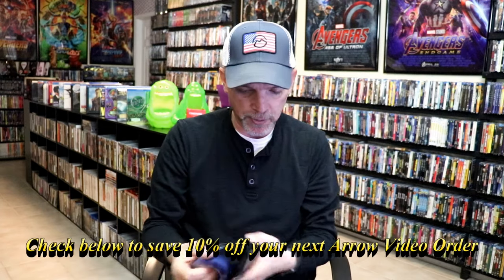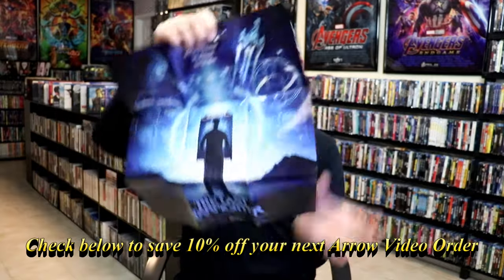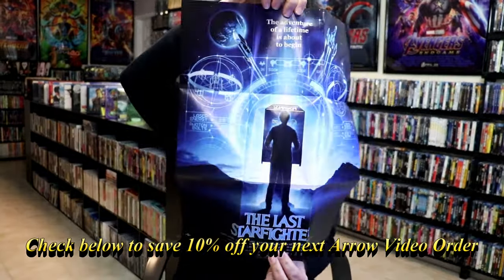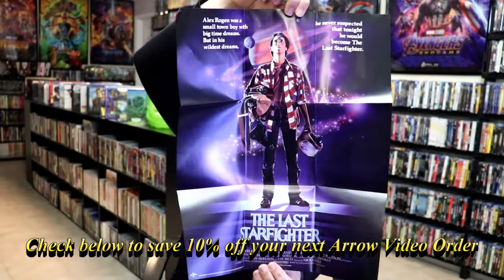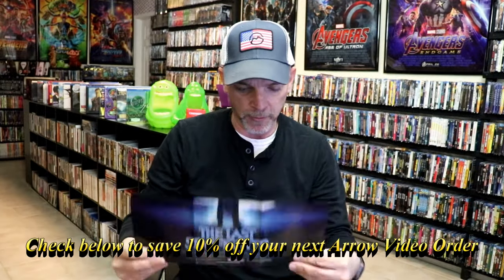We also have a poster. The poster included has this really nice looking artwork, and also this original artwork, which I really do like. I do like having the posters available on these limited edition, special edition releases.